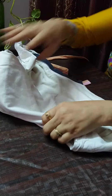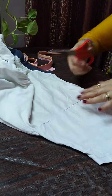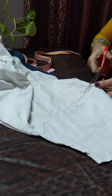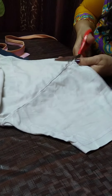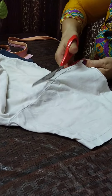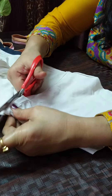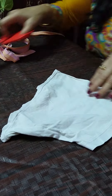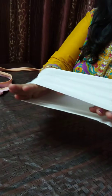So let us see — I am removing the sleeve only, and we get this.